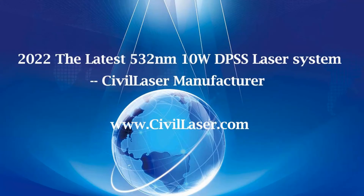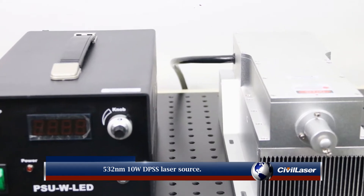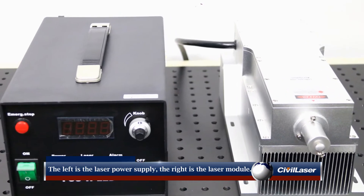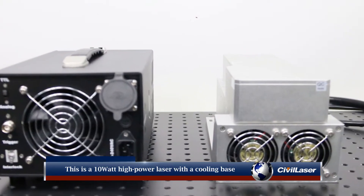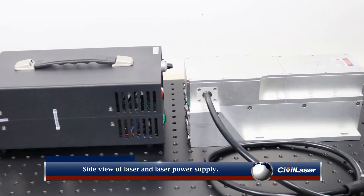Hello, this video is from CivilLaser. 532 nanometer 10 watt DPSS laser source. The left is the laser power supply, and the right is the laser module. This is a 10 watt high power laser with a cooling base at the bottom of the laser module. Side view of the laser and laser power supply.